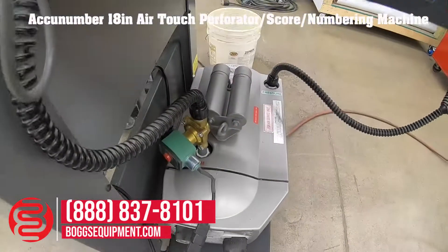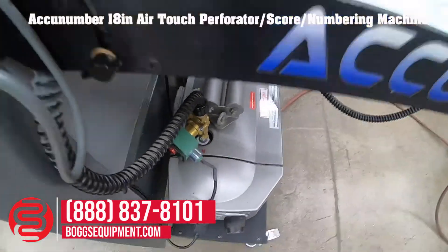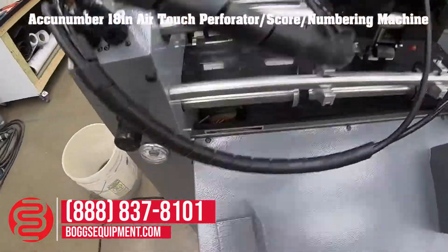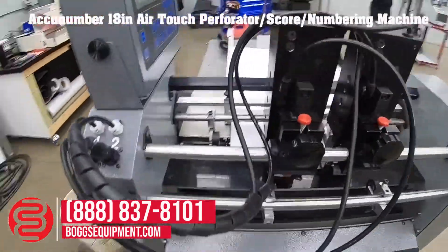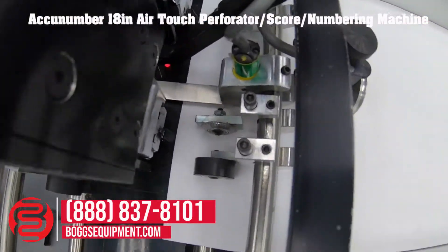The unit comes with a pump for the feed table for the suction and flow function, and does require air for the print heads. It also comes with two print heads and a perf wheel.